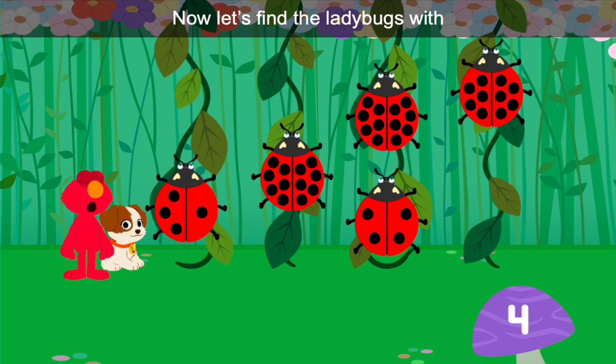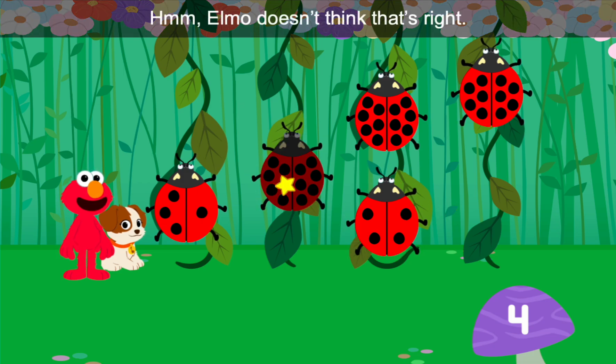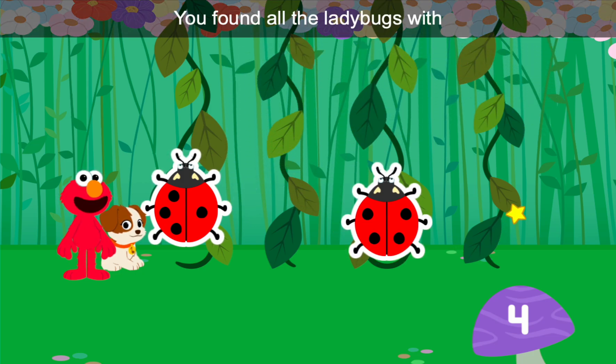Now let's find the ladybugs with four spots all together. Hmm, Elmo doesn't think that's right. You spotted it! You did it — you found all the ladybugs with four spots all together.